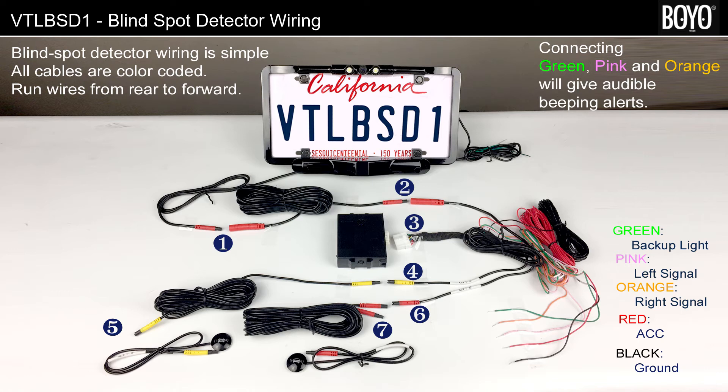If you would like an audible warning, connect green to the backup light positive, and connect pink to the left turn signal.